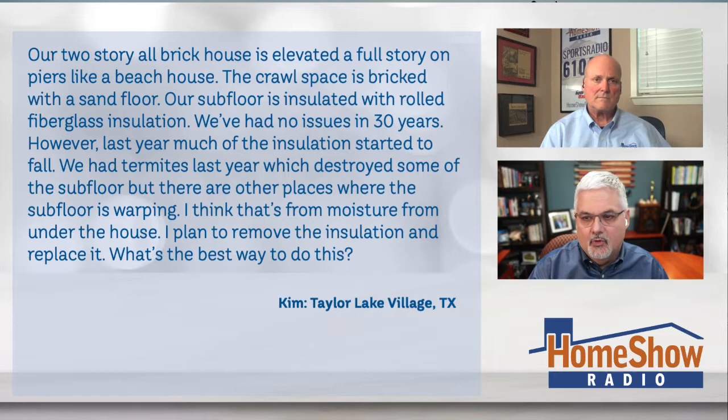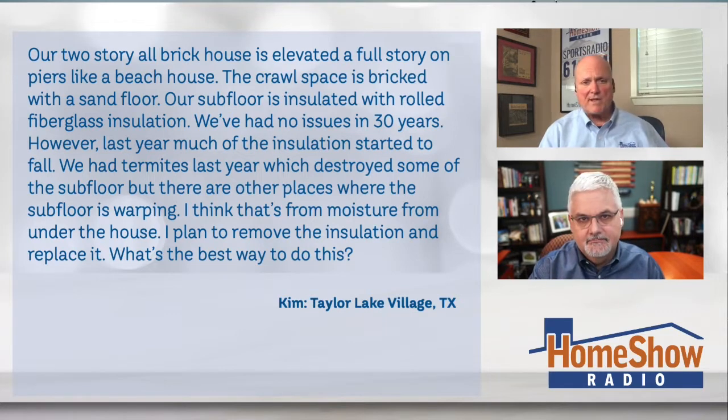I think it's from moisture from under the house. I plan to remove the insulation and replace it. What's the best way to do this — just replace it and get another 30 years or more out of the insulation?